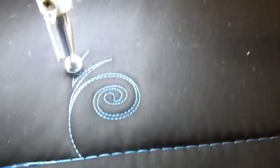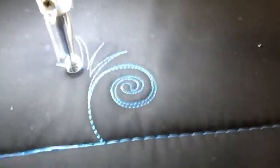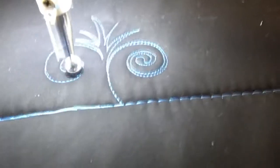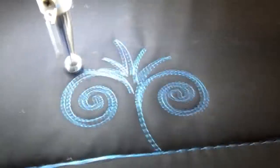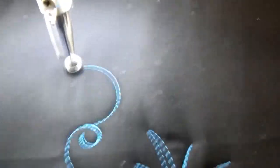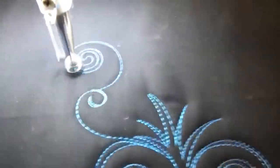So we're going to come out. I've done something similar to this before, but not quite this. I'm just going to stitch it and let you see it. So out, spiral around. We don't have a sharp corner on that.